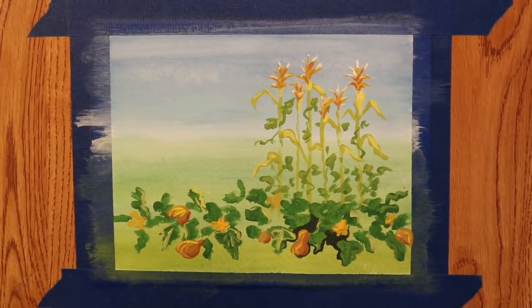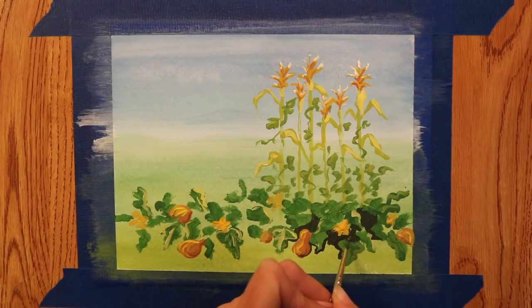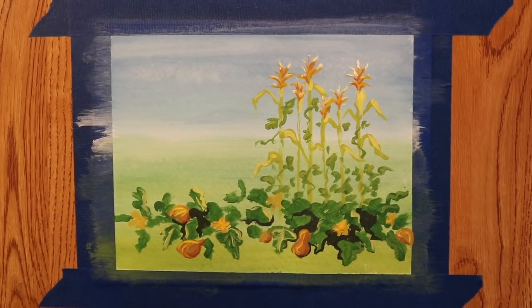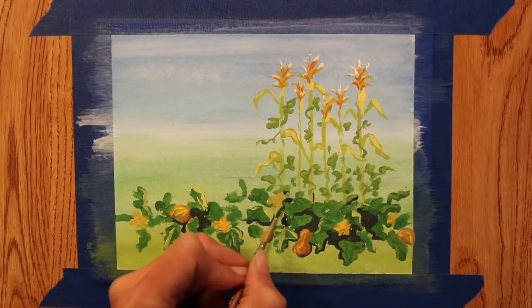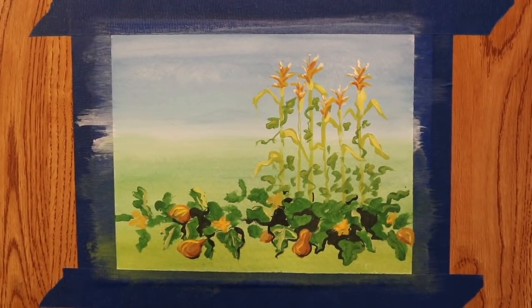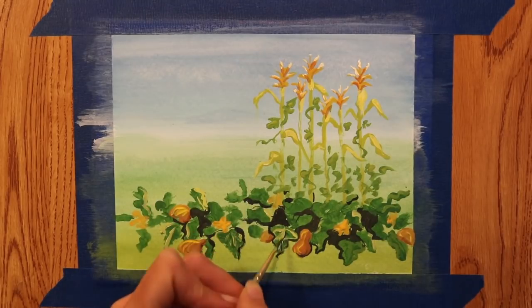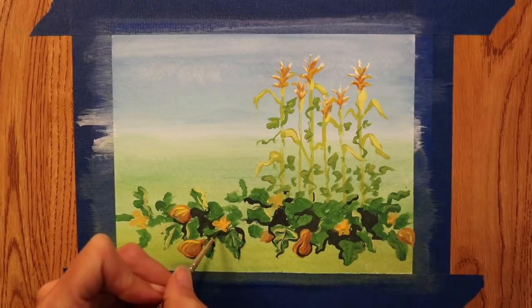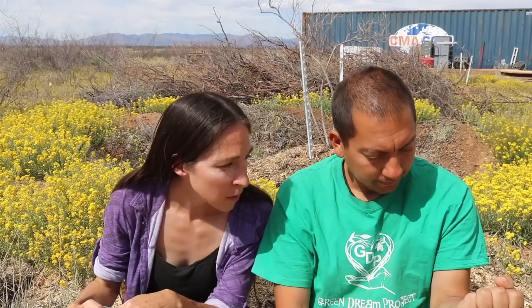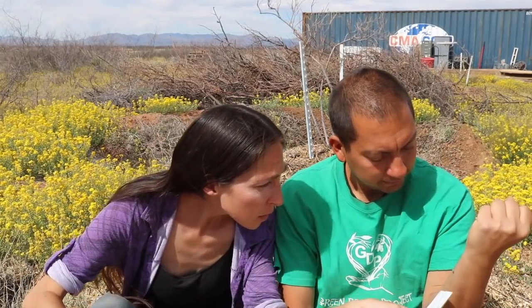Corn, beans, and squash were three main agricultural crops for Native Americans. They came from Mexico and traveled north through the generations, important for food and also traded as goods. This is a great example of companion planting, where two or more plants grouped together can benefit each other. It's one of the most popular examples — there are so many different possibilities and varieties, and it's a good idea to research what works for your particular area.